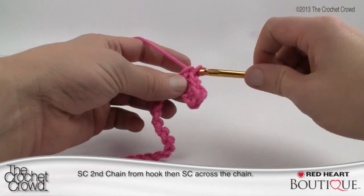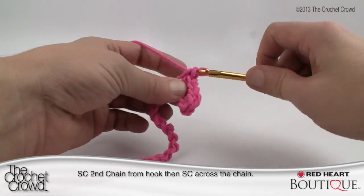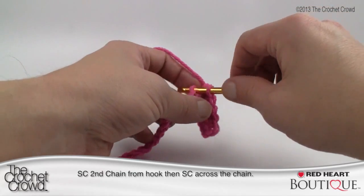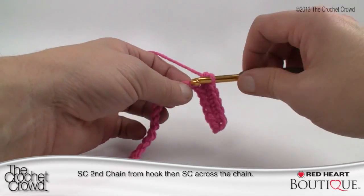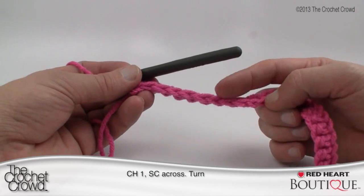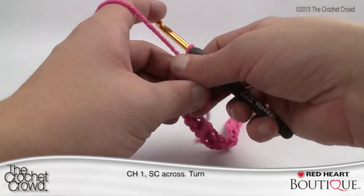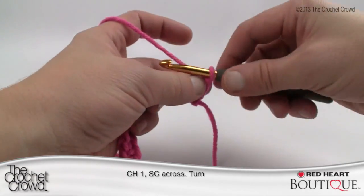Single crochet all the way across. Coming up to the end, you can see the underside of the chain looks really sharp — that's exactly what we're looking for. Turn your work and chain up one. This is going on to row number three, so just single crochet all the way back again.